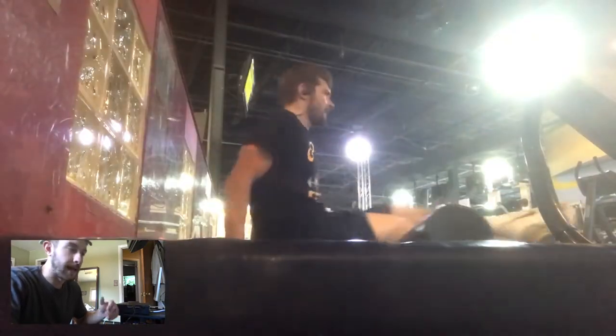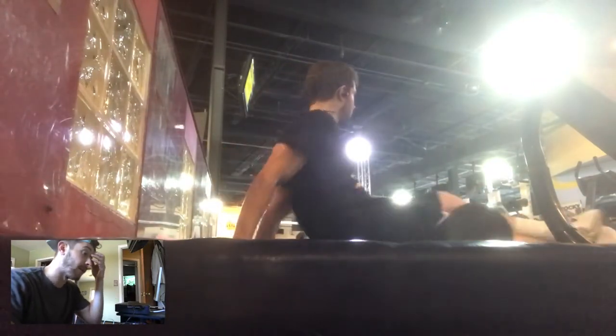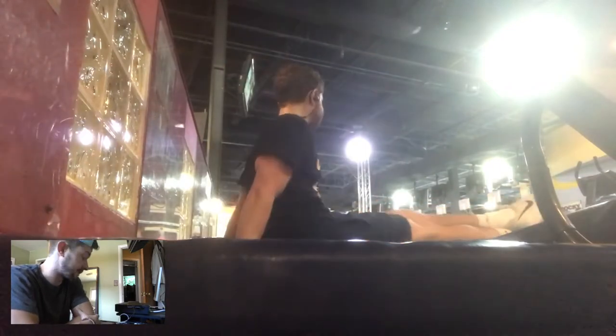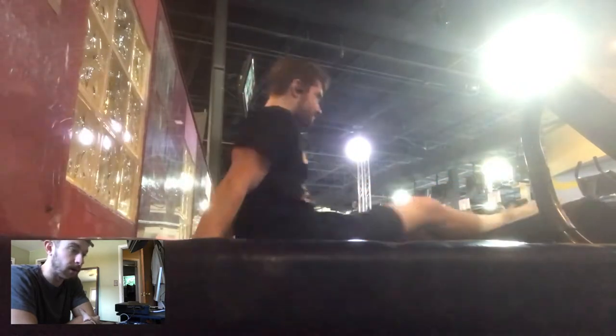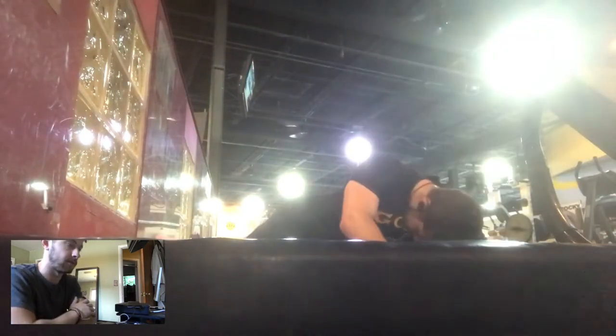At the end I always foam roll my legs, otherwise the next day you won't be able to walk downstairs and you'll be complaining for six days. I usually hit each muscle for a good 15 to 20 seconds — both quads, both hamstrings, both calves, then my hips and groin area if they're really sore. That's maybe five to ten minutes afterward. The warm-up and cool-down are just as important as the actual workout.